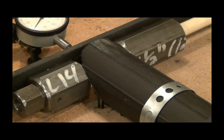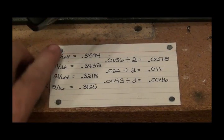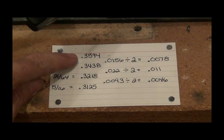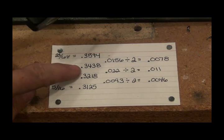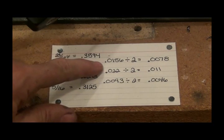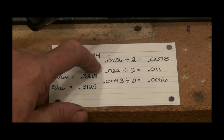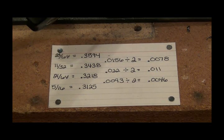Let me show you my little chart I got set up. Right there's the chart that I got nailed to the side here, tacked down. 23/64ths is .3594. 11/32nds is .3438. There's a difference between those two of .0156, divided by 2 because I only want to move half that distance, comes out to that. And I've got that for each size as I reduce size on the shaft.